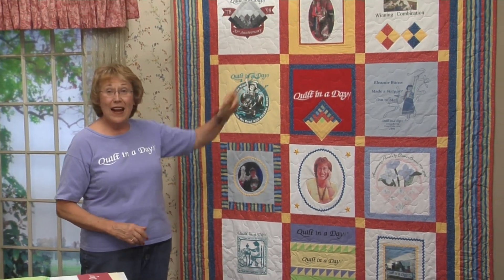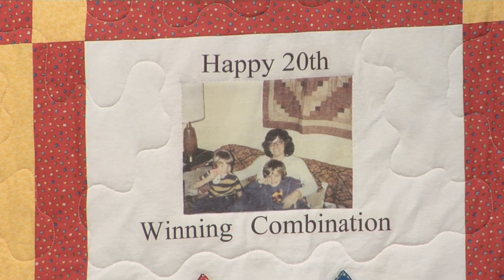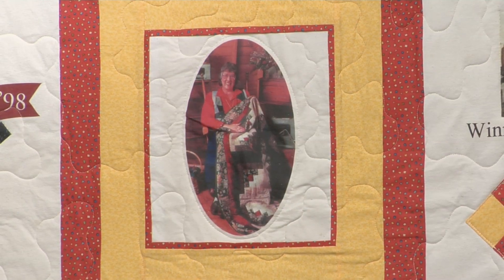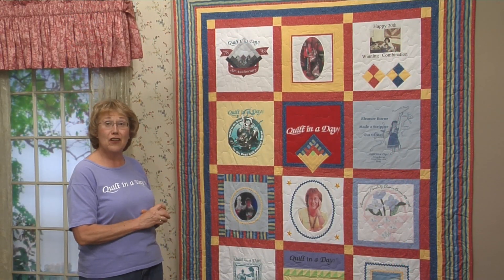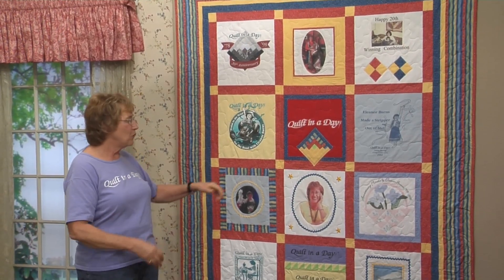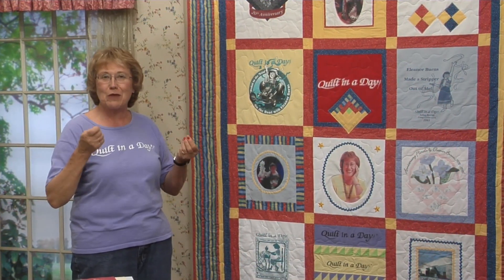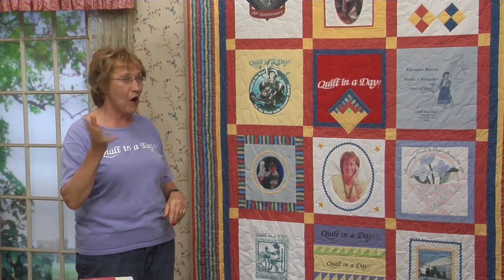Let's start up in the right-hand corner — 'Happy 20th, Winning Combination.' That's a photograph of my sons and I, taken in Orion, just about the time I started Quilt in a Day. The one in the middle is from the intro page to the Log Cabin 20th Anniversary. Great photo. And this is actually the logo we used that year, 1978 to 98, 20th anniversary. This t-shirt represents the year I went to Paducah, Kentucky and did my Sunbonnet Sue show. My bonnet's on, my streamers are flowing — pedal to the metal, on the road with Eleanor Burns. I guess I'm always on the road.